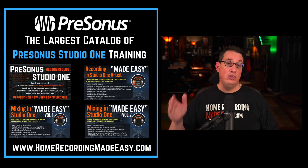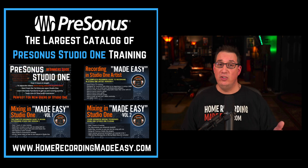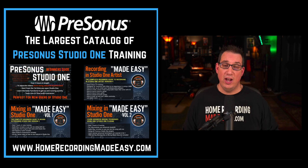Whether you're a brand new user or whether you've been someone that's been using Studio One for a while, we have courses on mixing, we have courses on recording, and we even have a PreSonus Studio One Beginner's Guide.